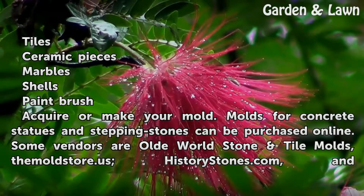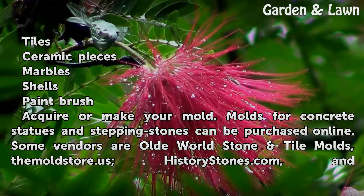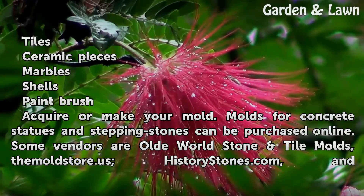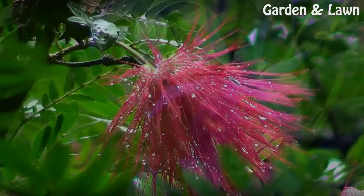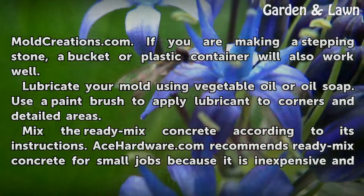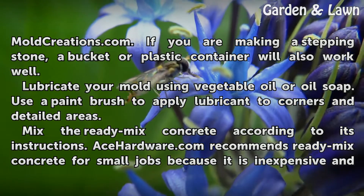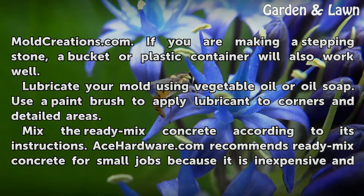Shells, Paintbrush. Acquire or Make Your Mold. Molds for concrete statues and stepping stones can be purchased online. Some vendors are Olde World Stone Tile Molds, The Mold Store.us, Historystones.com, and MoldCreations.com. If you are making a stepping stone, a bucket or plastic container will also work well.